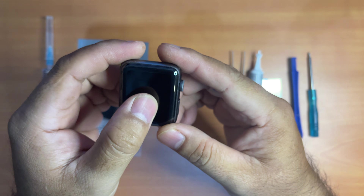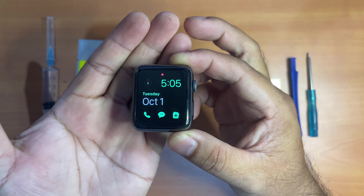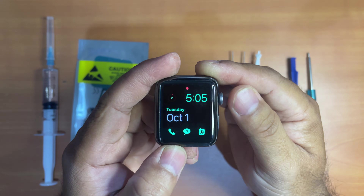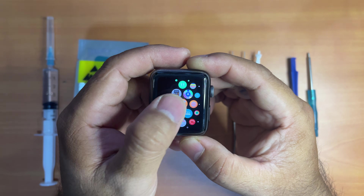This Apple Watch has been used for about 7 years and I have never actually replaced the battery up to this point. As you know, Apple Watch Series 10 has already been released but the Apple Watch Series 3 still works perfectly fine. The only problem it has right now is the battery.